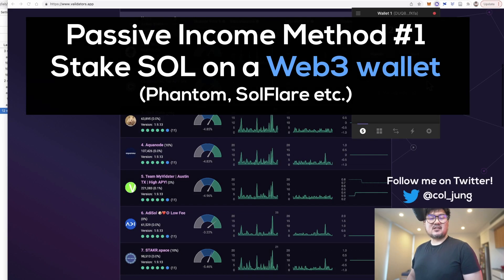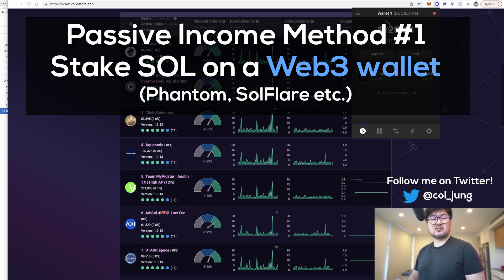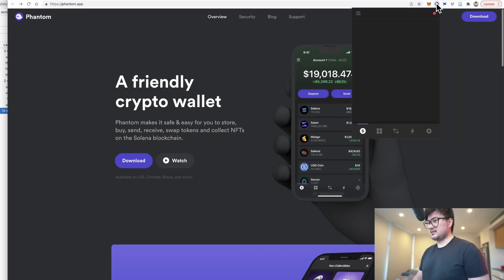The standard way to stake a cryptocurrency is to use your own Web3 wallet, which is non-custodial — meaning you're in control of your crypto and your private keys at all times. One of the most popular Web3 wallets for Solana is Phantom, which is what we're going to be using today.